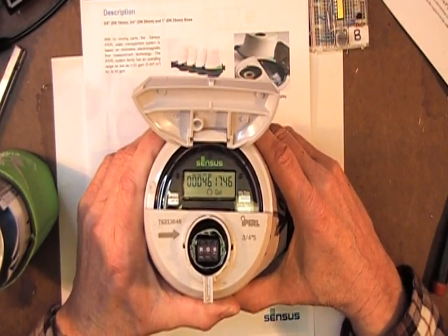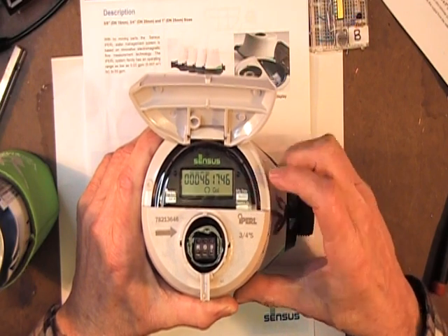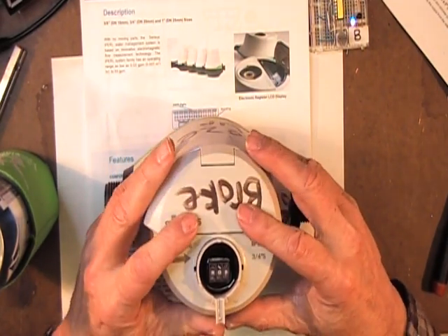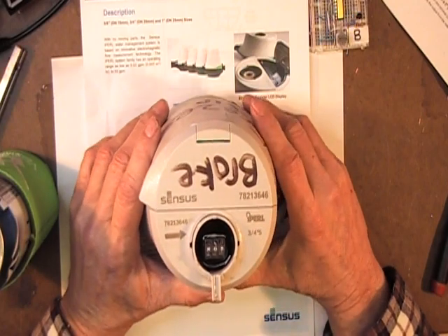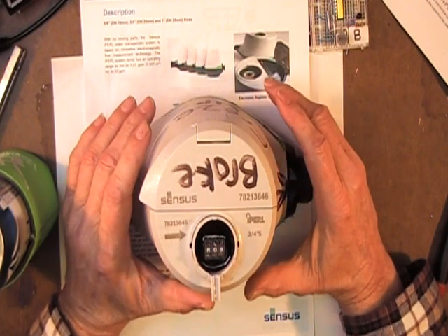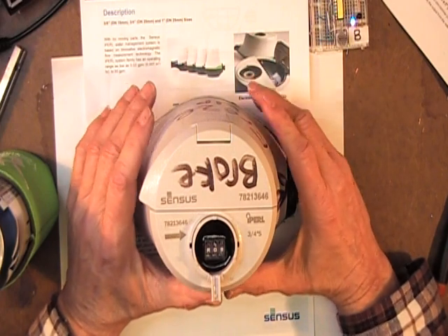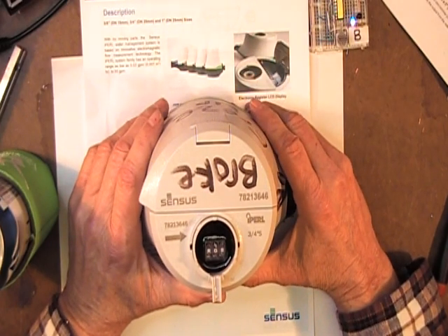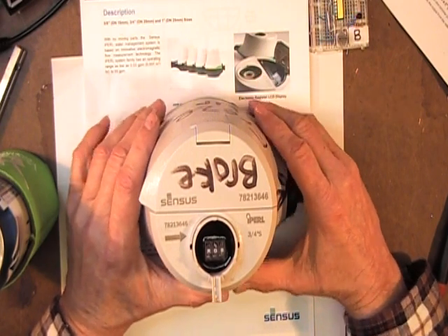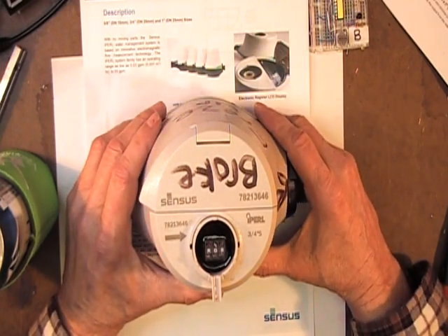It totalizes down to a hundredth of a gallon, which is a good feature in a water meter because it's important for the water company to record water used at a really low rate and catch a leaking faucet. Typically a mechanical meter would begin to lose resolution at lower flows due to wear of the components inside the meter.